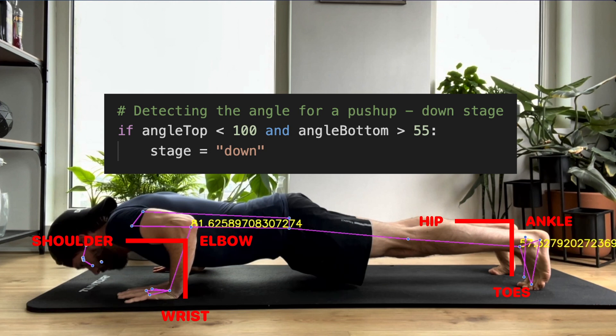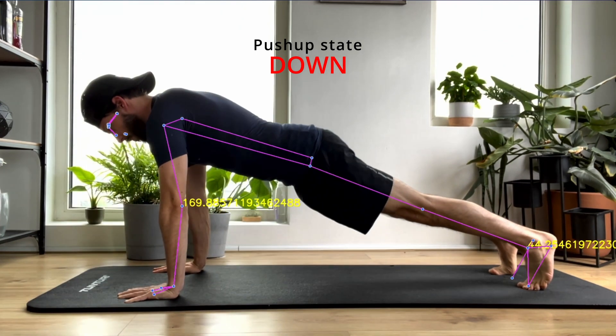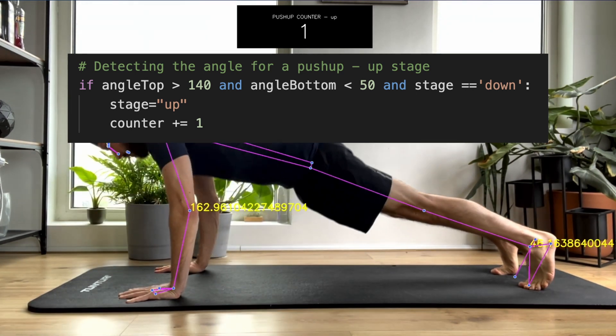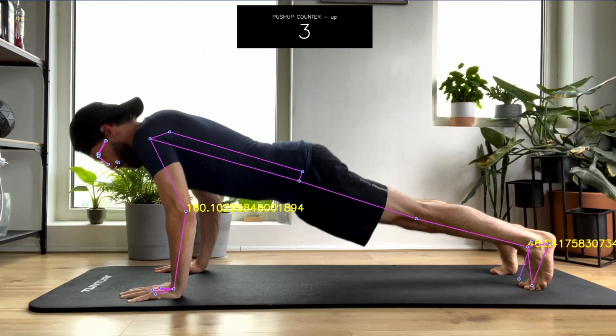In code, when the angle on the shoulder, elbow, and wrist is around 180 degrees, it means we are in the upper state of the push-up position. In code, we can first check if the lower state is reached, and after that if the upper state is reached, we can count it as one push-up. This worked out quite reliably.